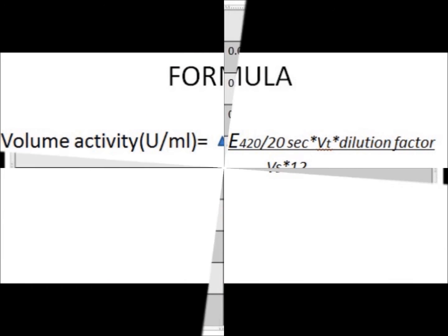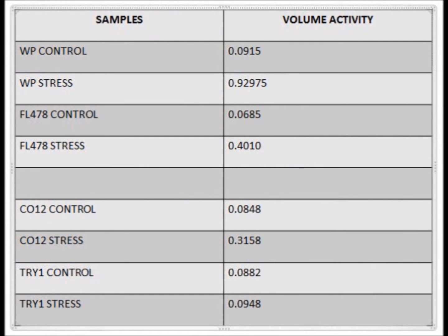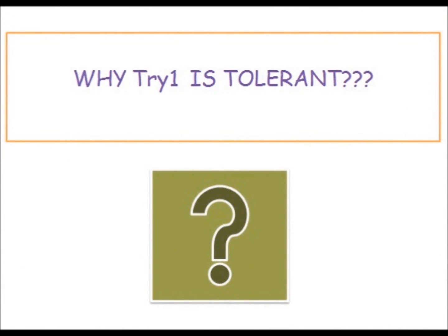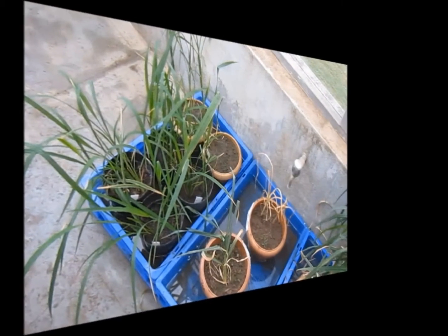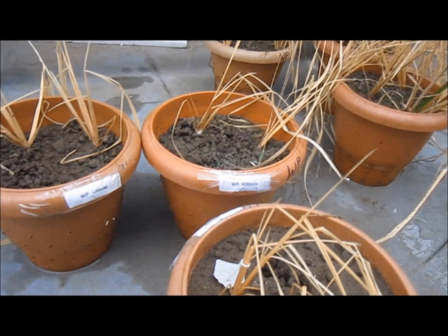The volume activity of the stressed plants is higher than the control, except in Trichy One (3G1). Trichy One is tolerant because the salinity stress does not substantially change the ROS scavenging enzyme activity. White Pony is susceptible because the ROS scavenging enzyme activity is increased due to salt stress.